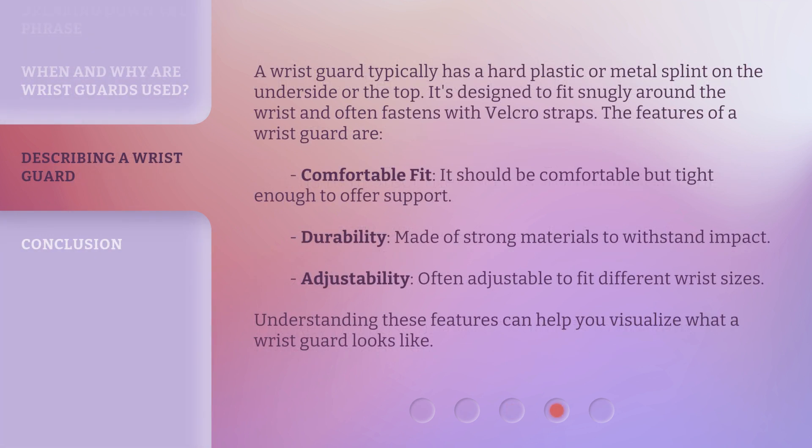A wristguard typically has a hard plastic or metal splint on the underside or the top. It's designed to fit snugly around the wrist and often fastens with Velcro straps. The features of a wristguard are: comfortable fit — it should be comfortable but tight enough to offer support; durability — made of strong materials to withstand impact; and adjustability — often adjustable to fit different wrist sizes. Understanding these features can help you visualize what a wristguard looks like.